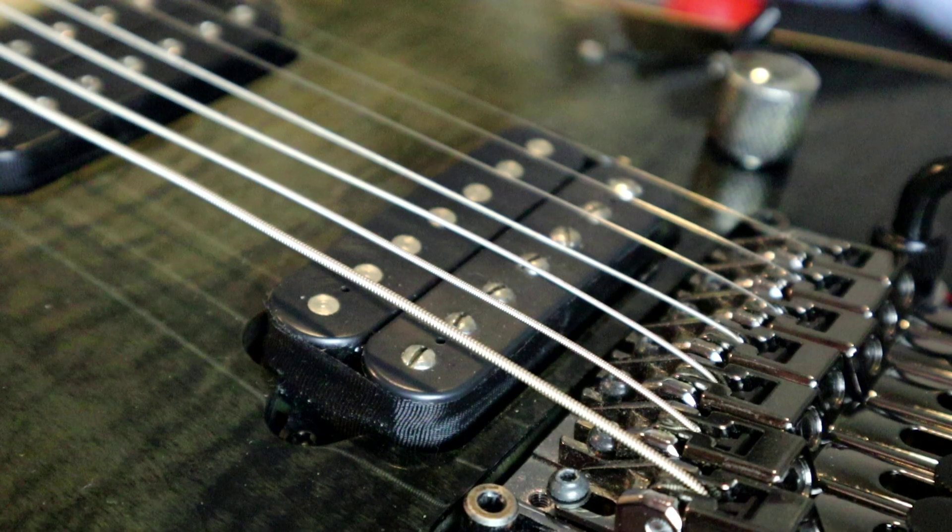Without further ado, let's get to installing a direct mount pickup. Installing a direct mount pickup is actually a very easy task to do. It's very similar to installing any other guitar pickup except you have to do just a few extra steps along the way.